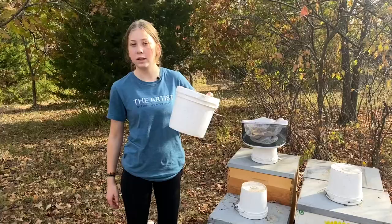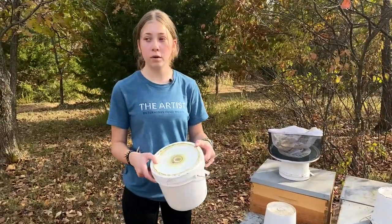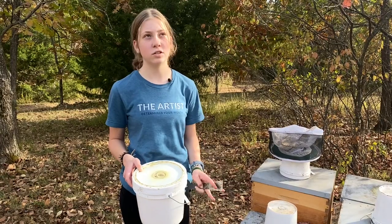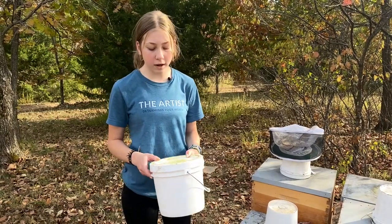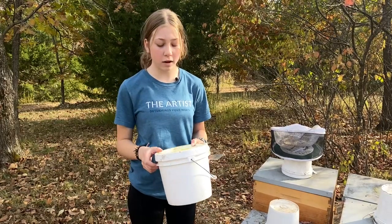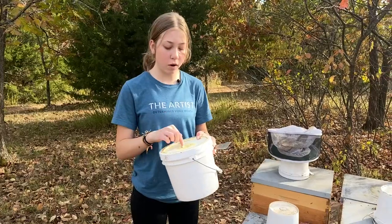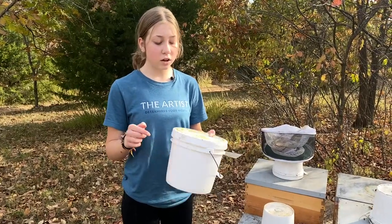Here are the buckets. They're not super clean, just because we've had them on for a little while now. If your bees don't really propylize your stuff too much this time of year, or just in general, you might not have a problem with this. One of the problems that we have is them propylizing the small little holes that the syrup comes out of.